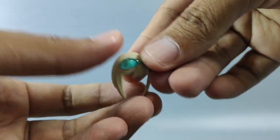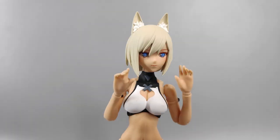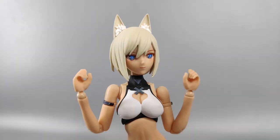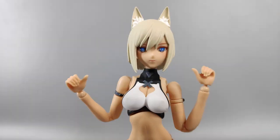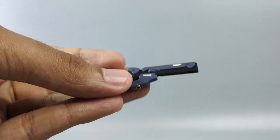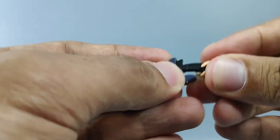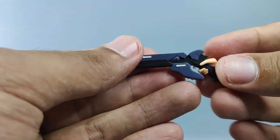You also get extra front hair option number one where she's wearing glasses, and extra front hair option number two with the glasses on her head. She comes with a set of open hands, a set of grabby hands, another set of grabby hands, another set of grabby hands, and a set of fists.